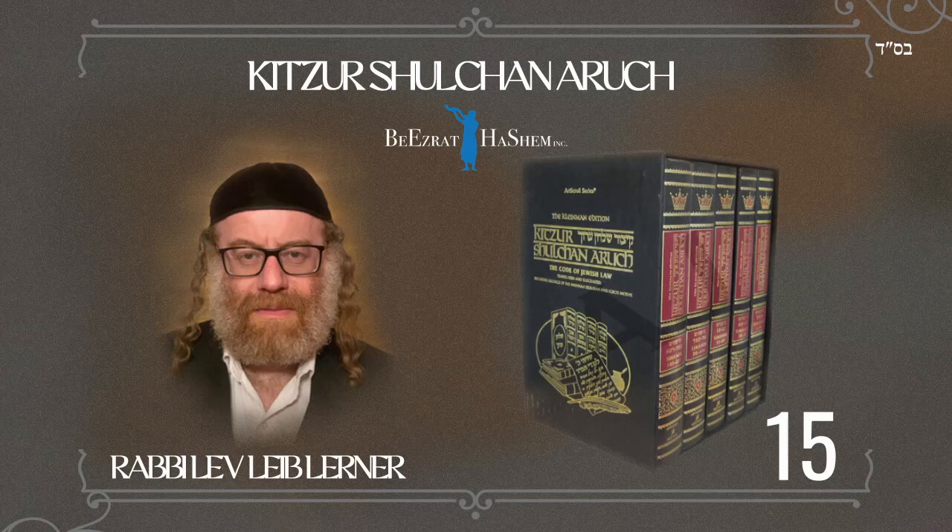If after the tzitzit string were hung in a hole that was above the maximum distance from the end of the garment — that is, above three thumb-breadths — and one made a cut in the end of the garment so that the tzitzit now hangs on the lowest part of the opening, which is within three thumb-breadths of the end of the garment, it is still invalid. Even though the tzitzit tassel is now within three thumb-breadths, because of the rule: 'you shall make the tzitzit properly from the start' — and not repair that which was already made improperly, as explained in CF6.